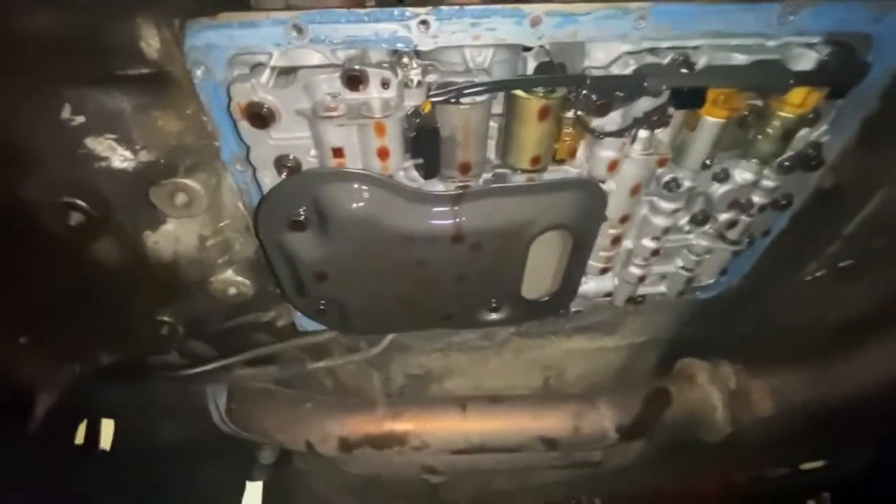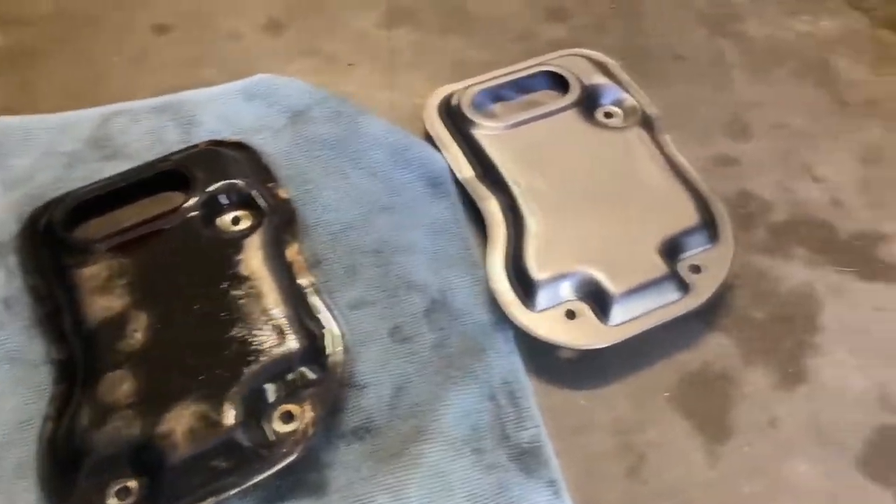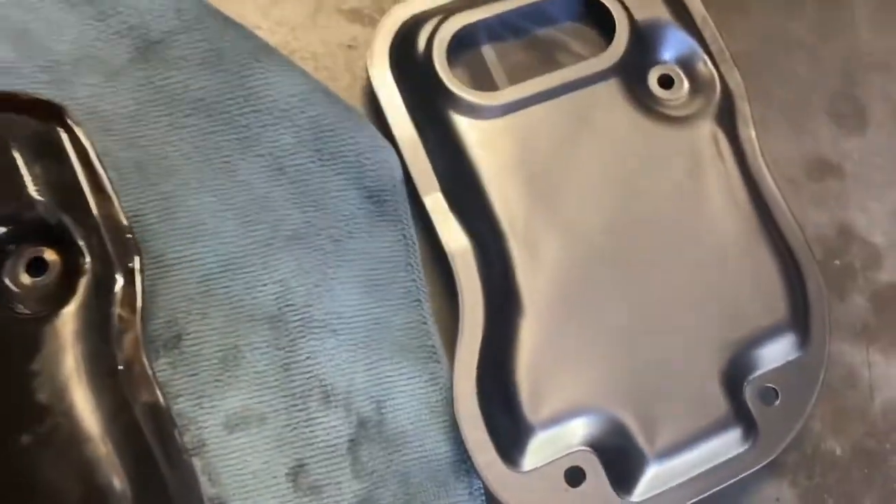This is what it looks like with the pan off. Here's a quick comparison of the old trans filter versus the new one. Yeah, I think it's definitely time for a new one — that old one's looking a bit rough.